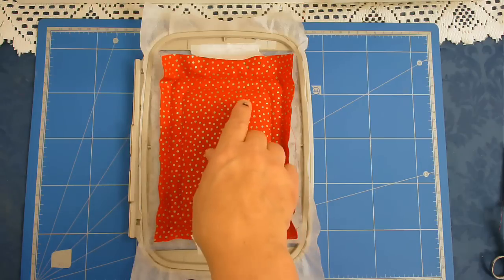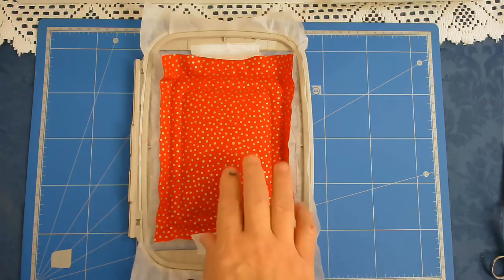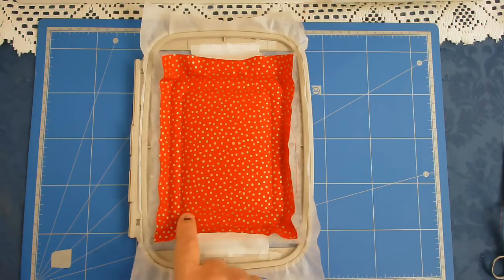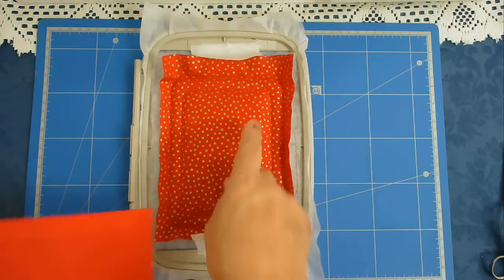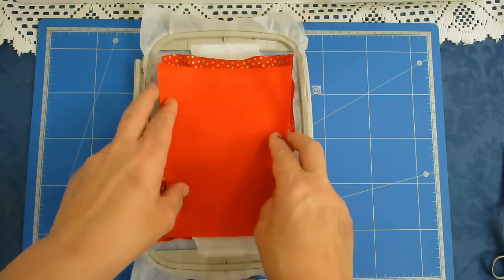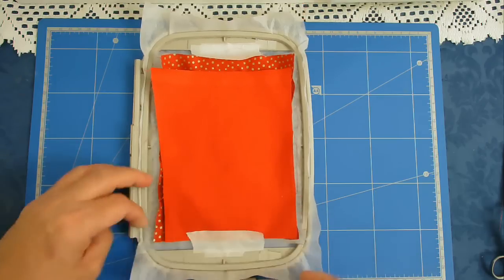I'm now going to place our inner fabric over the centre here. Now if you've got a really dark fabric here and you're putting a lighter one on top and it's going to show through, you can actually cut out this middle piece here - just don't cut the stitching. I'm not going to have to worry about that because I'm putting plain red on top, so I'm going to place my fabric over the top and make sure that it covers this inner stitch line. I'm now going to tape that in place so that it doesn't move during stitching.